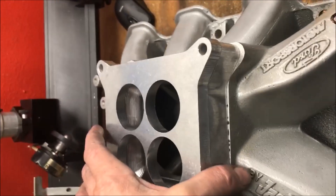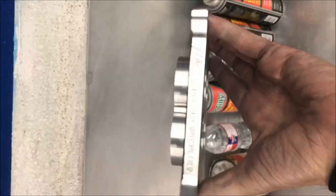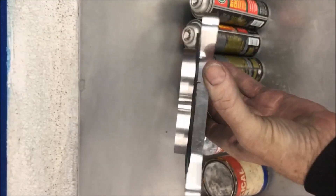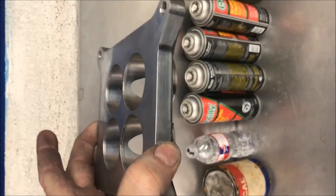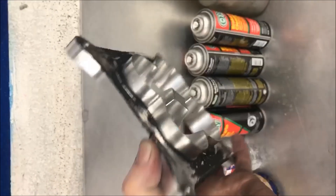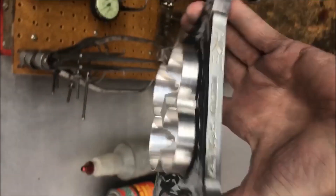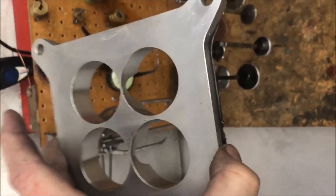If you use the whole thing, you're going to get a lot of top-end loss. Stuff like this that sticks down into the plenum may look really, really good on the dyno, and it might be really tricked. But as soon as you shift, your face will go through the front window — it won't recover on the gear change. It stalls the fuel curve on the gear change. When the plenum velocity drops, you can't recover because you've got this barrel sticking down.